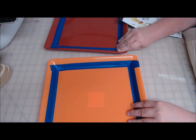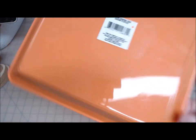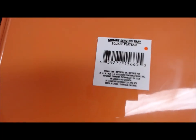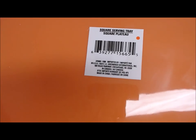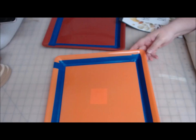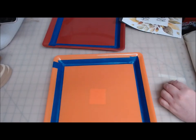I'm going to be using two of these plastic trays from the Dollar Tree. They are part of the fall collection. My store has them — they're square, and the inside is nine and a half by nine and a half.